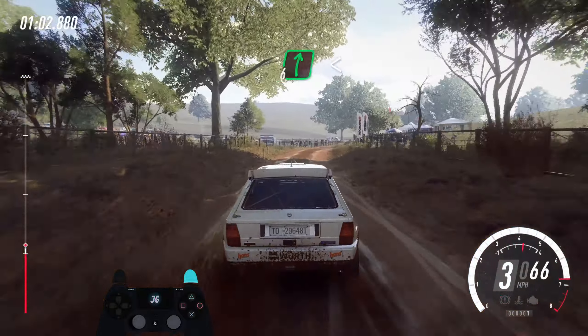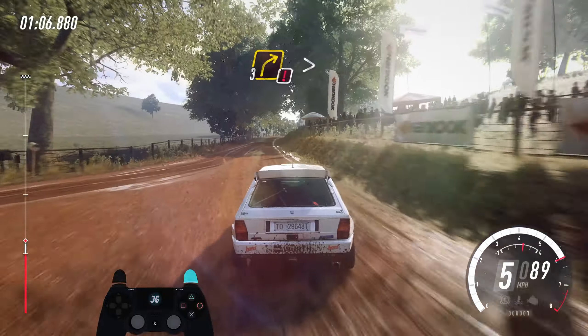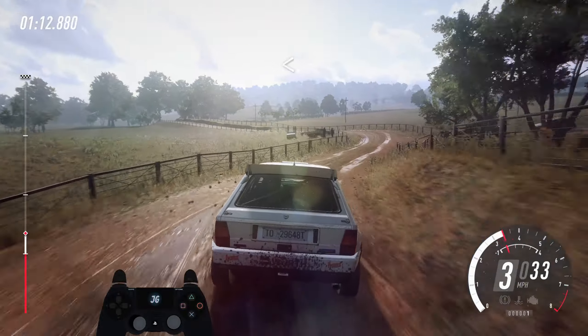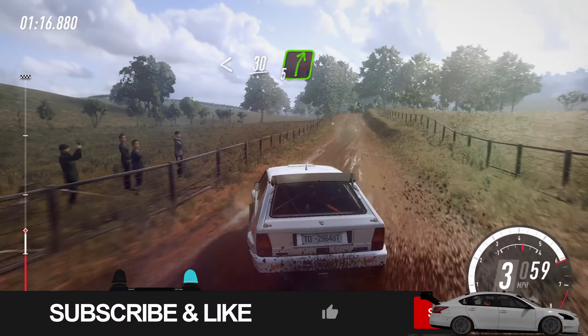Into 6 right, opens of a crest, 50, caution, 3 right of a crest, tightens, into 2 left, opens, 30, 5 right long of a crest.